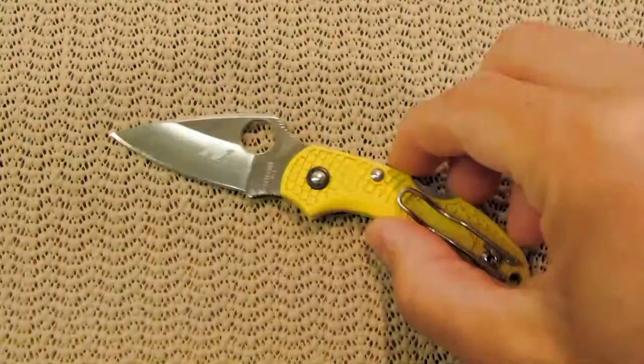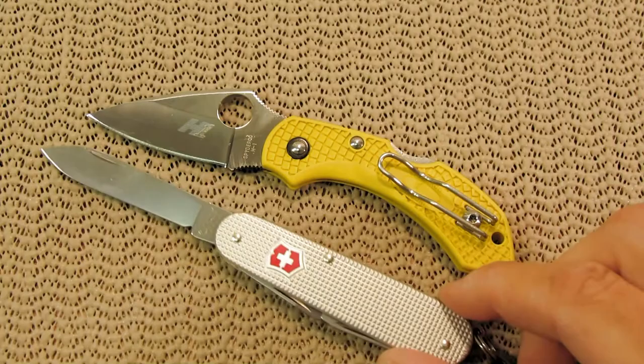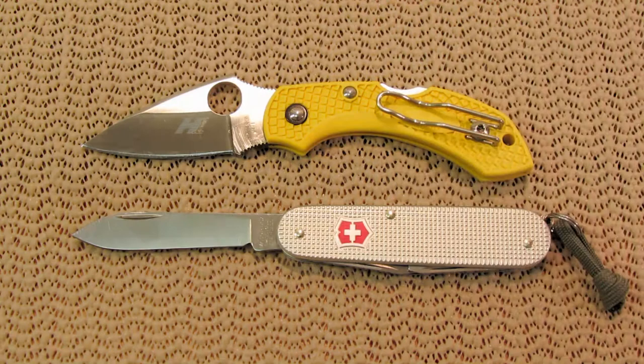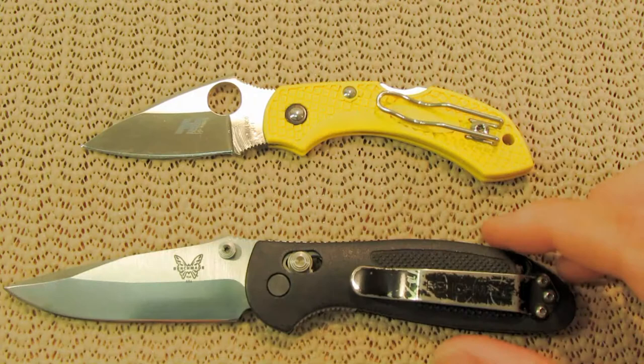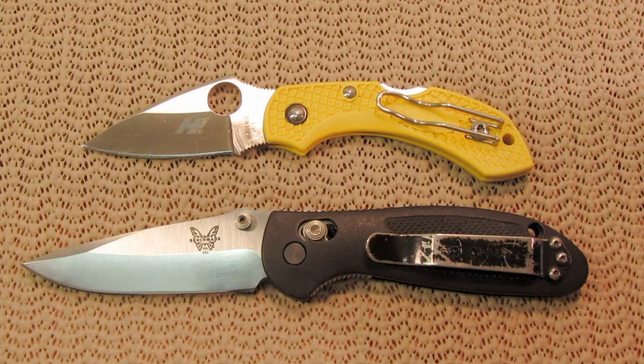Let me just give you an idea of the size of this knife real quick. Here is the Victorinox Cadet — we can kind of get those so you can size them up. Pretty comparable, and if you're familiar with the Cadet, you know that it's a small pocket knife as well. Here also is the Benchmade Mini Griptilian — this would be kind of a different class of knife. It's a real common knife, and it has quite a bit bigger blade, but I just wanted to throw that up there as a comparison for you to see.